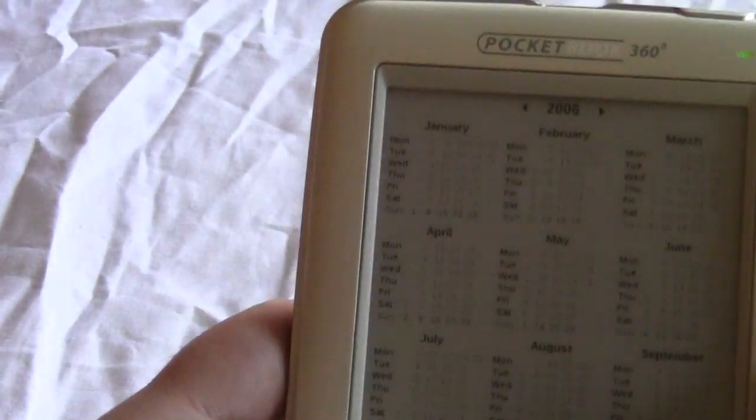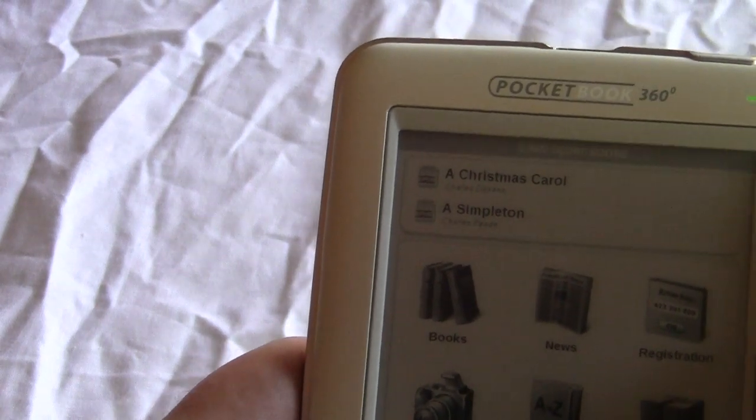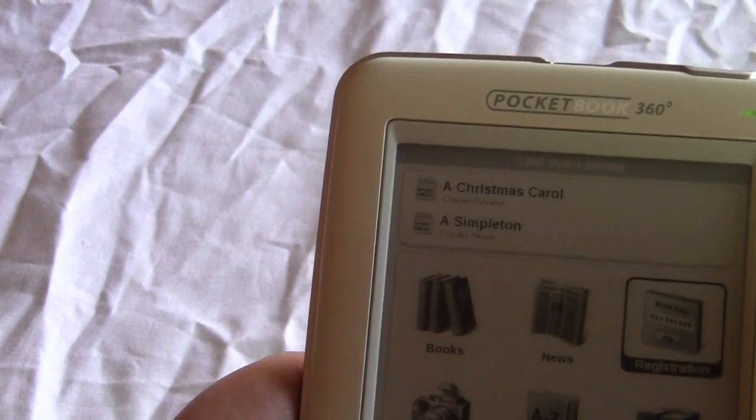Here's the calendar — it's a full month view with every day shown, and you can navigate back and forward through years.